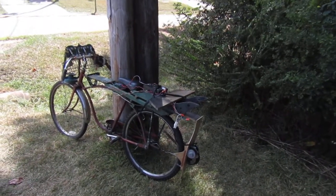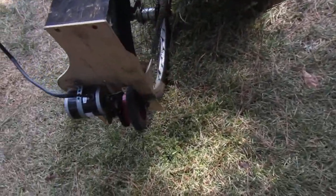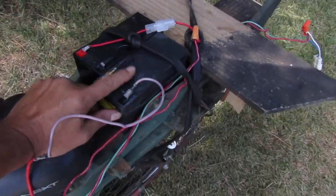Hey folks, Inventor John Gay here. I'm about to test my electric bike again. Here's my electric motor and my drive wheel. Here's my batteries — this is the one I just recycled in another video.